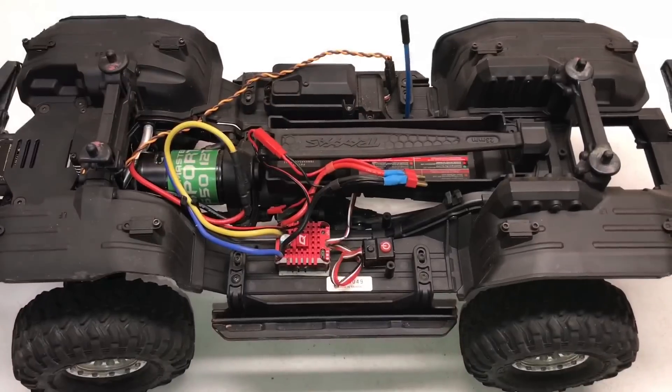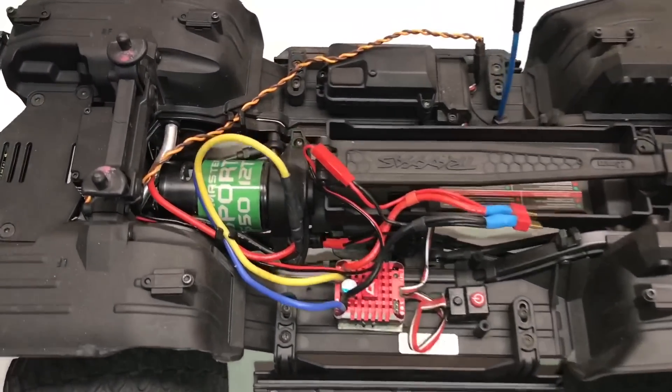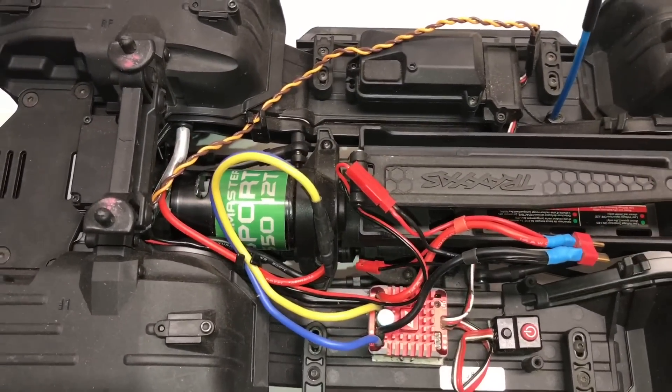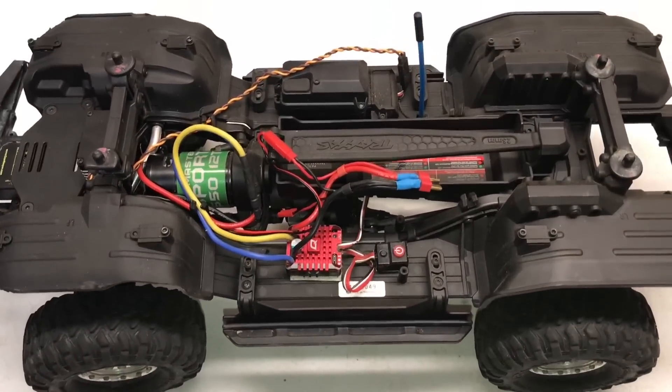It's time to change the spur gear on a Traxxas TRX4. The vehicle is a TRX4 Sport driveline with a Bronco chassis. The motor is a Holmes Hobbies Trailmaster Sport 550 12 turn, and the 1080 ESC works out really well.